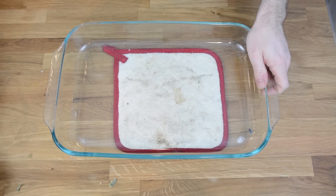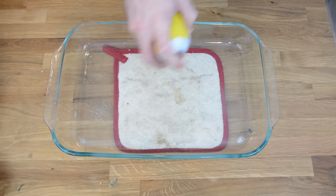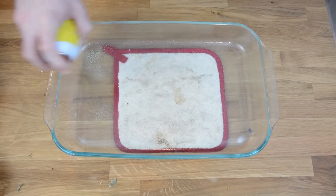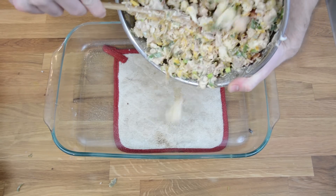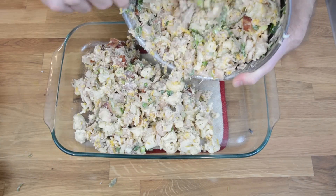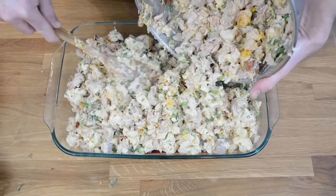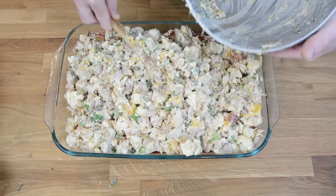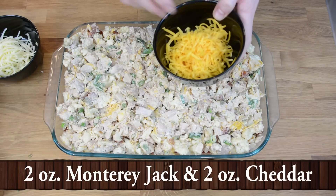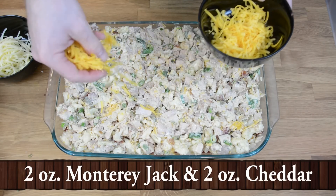Now take a 4.8 quart baking dish, spray with Pam, and throw the ingredients in. Now take the reserved cheese and sprinkle it on the top.